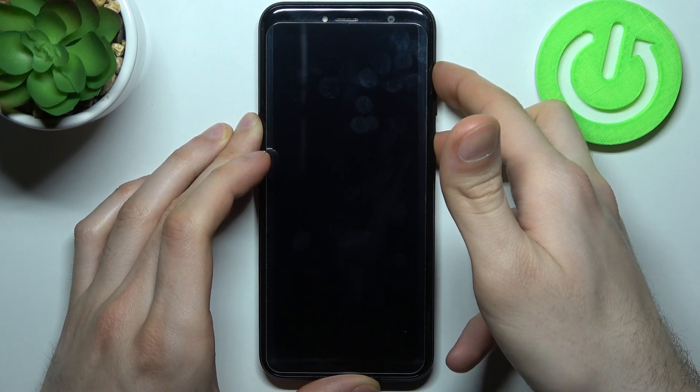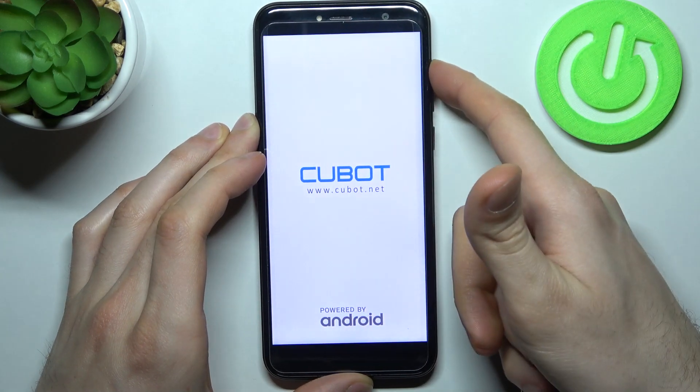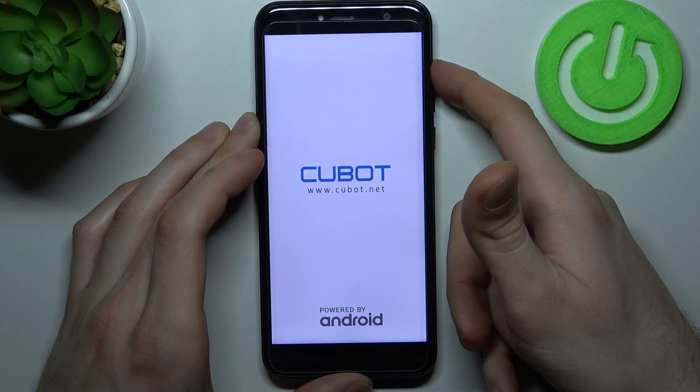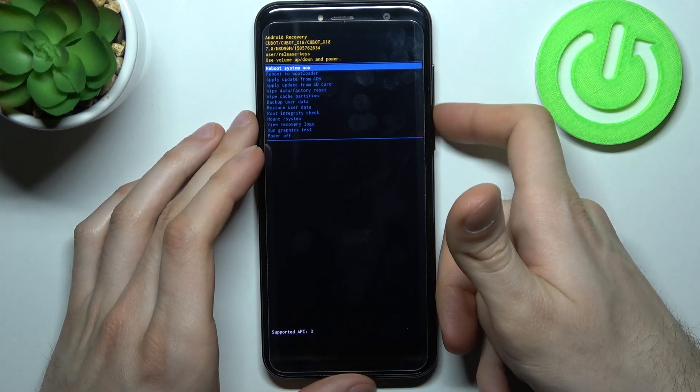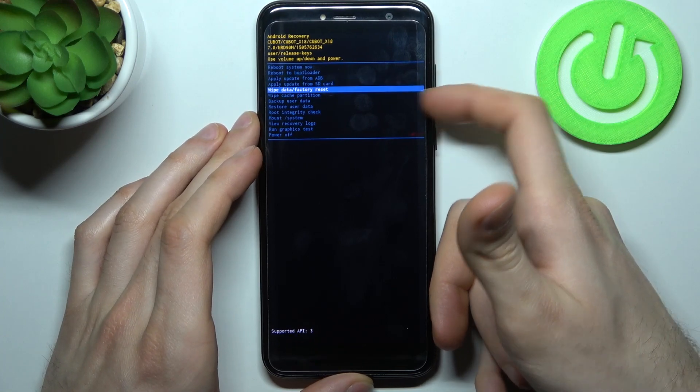After the screen turns on, release the power key and keep holding only volume up. In the menu that appears, use the volume keys to navigate and the power key to select.